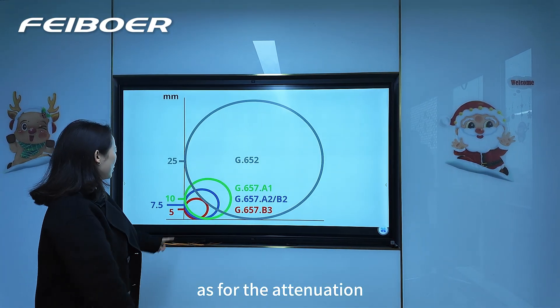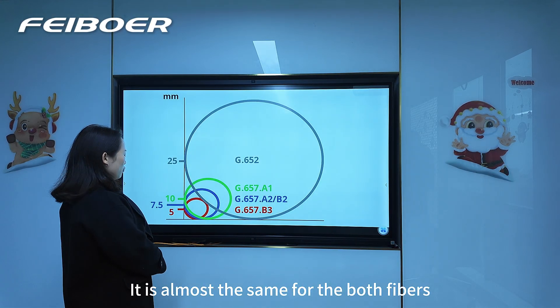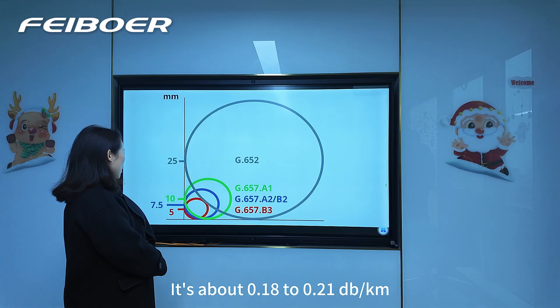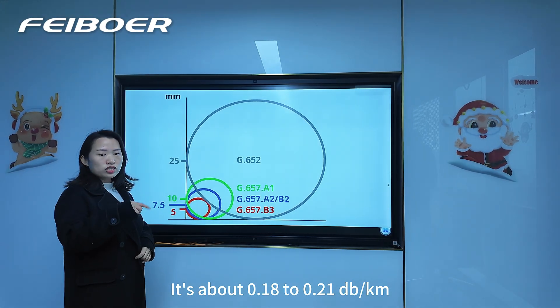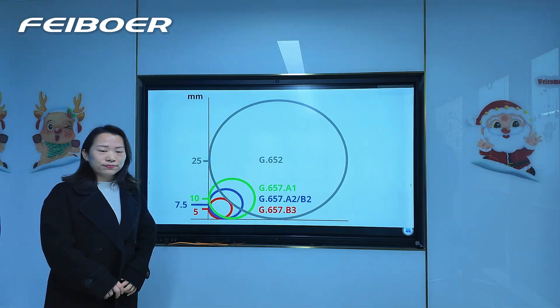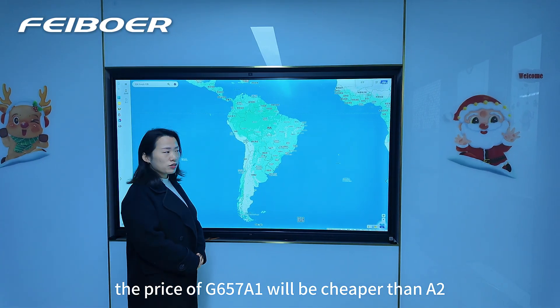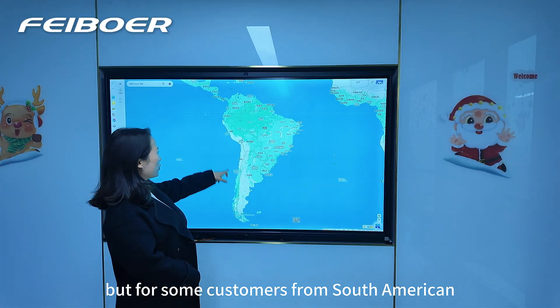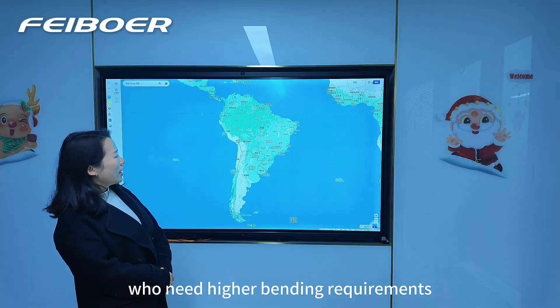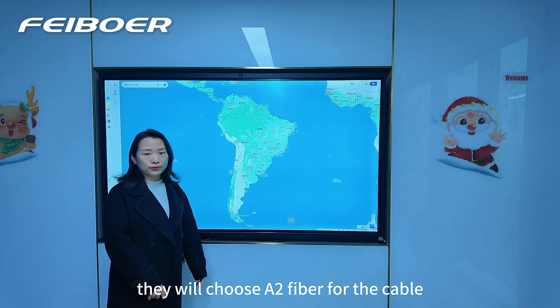As for the attenuation, it is almost the same for both fibers — about 0.18 to 0.21 dB per kilometer. The price of G657A1 will be cheaper than G657A2, but for some customers from South America who need higher bending requirements, they will choose A2 fiber for the cable.